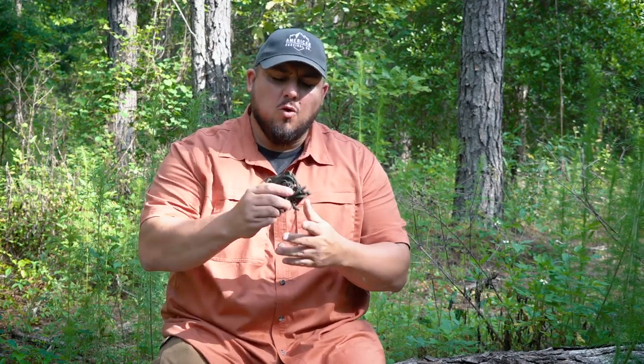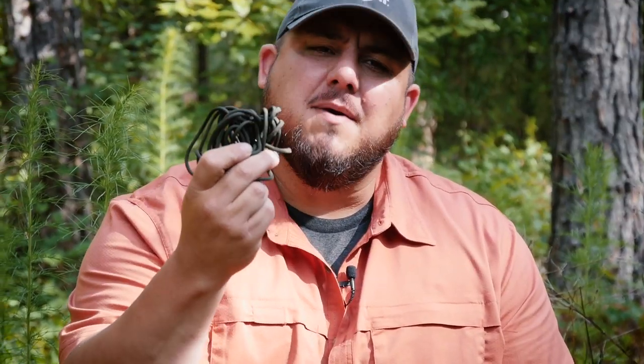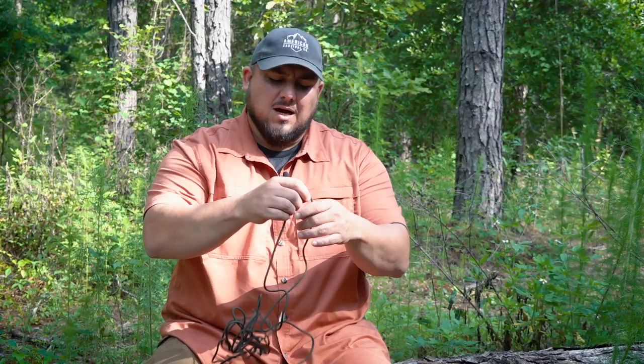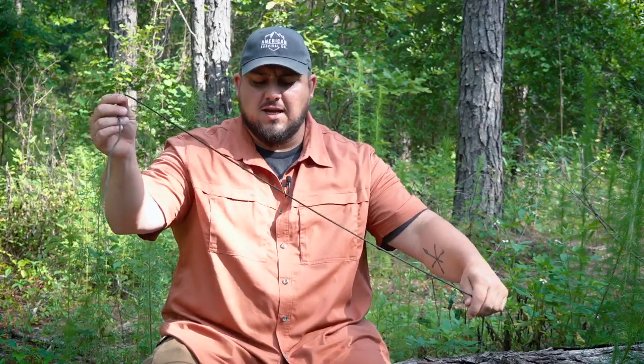But once it comes out of the package or off the spool, when we try and throw this in a bag, oftentimes we wind up with a mess. There are a couple tools on the market like the spool tool that can help you deal with that. But this method is free, doesn't cost anything, and it's really effective at keeping your paracord or rope in order.